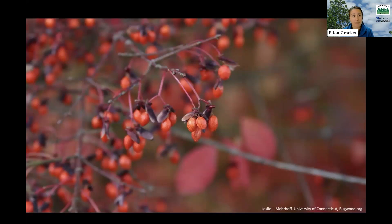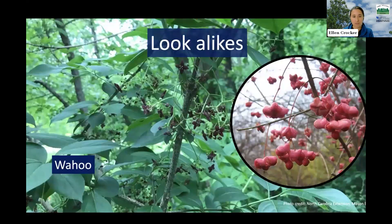There are some plants you might mix burning bush up with, both native and other invasive plants. One native plant you might confuse it with is wahoo, or other native euonymus relatives. Burning bush is a non-native invasive euonymus species, but we also have native ones. Wahoo looks a little different — it doesn't have those winged stems, has a slightly different leaf shape, different flowers and fruits — but quickly glancing at it, you could wonder if they're the same.